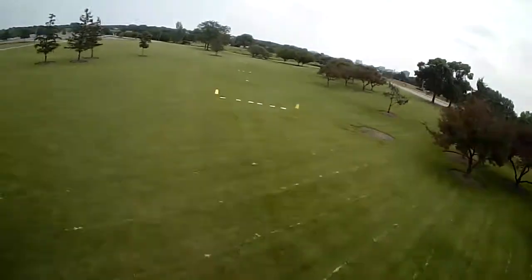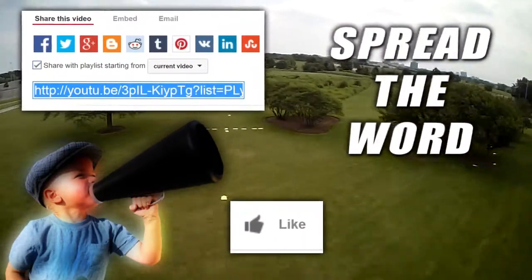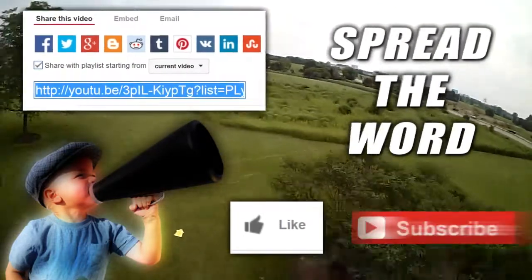Captain Greg here, and I need a favor. We need your help to spread the word on FPV Racing. Give us a like, share the video, and of course, if you like what you see, subscribe.